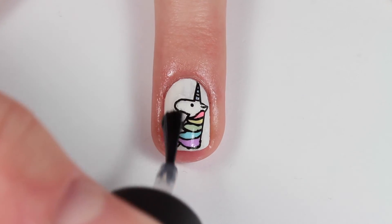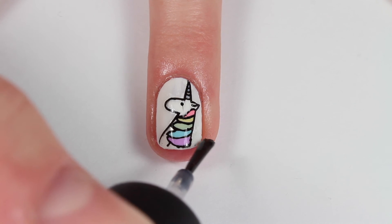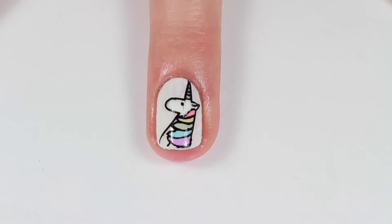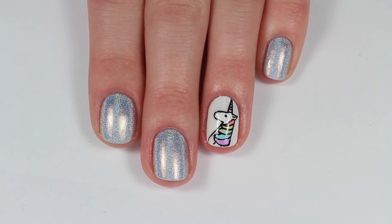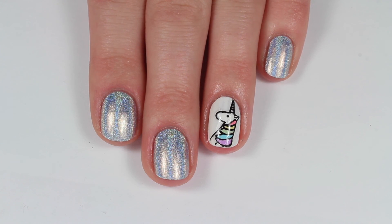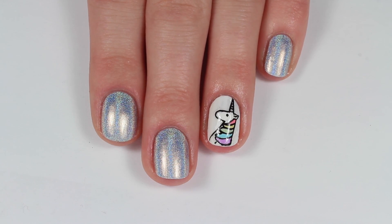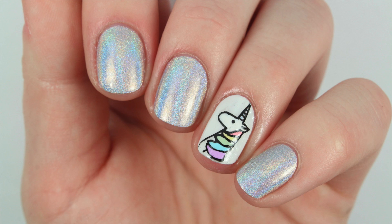Then to seal in the unicorn I am applying a thin layer of fast drying top coat and that's it. Here is the finished look — I really love how these turned out, I think they're so fun and cute. Definitely check out the link below for where you can get this plate because it has so many cute designs. I love unicorns so I love this look — let me know what you think in the comments below and I will see you in the next video, please like and subscribe!